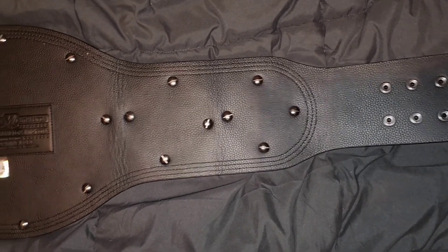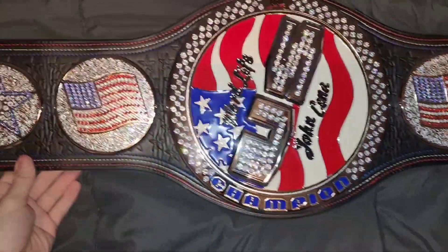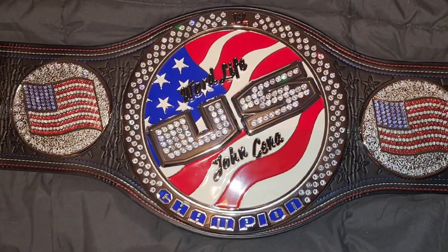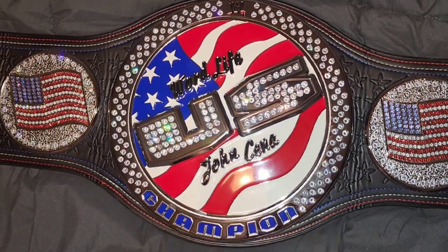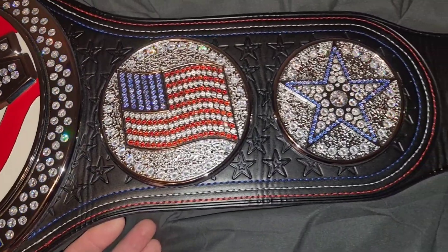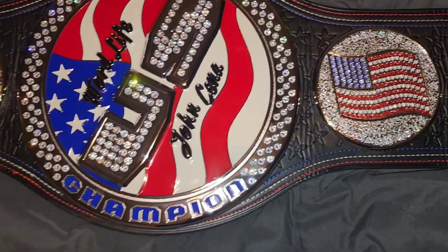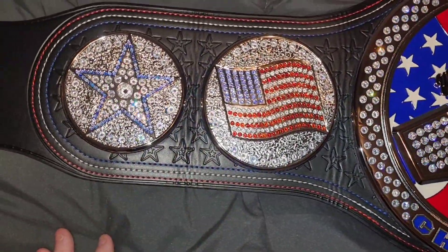But there she is. I really love the details on this belt. I've always loved US championships. The new one they put out is beautiful, but the one before that was just super thin and super basic. I love the WCW US. I have the current edition of the US belt — I'm going to do a video on that for you guys as well. I love the red, white, and blue stitching. These are some of my favorite belts and they spin so good.